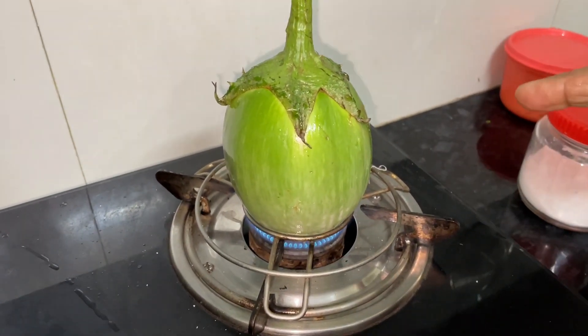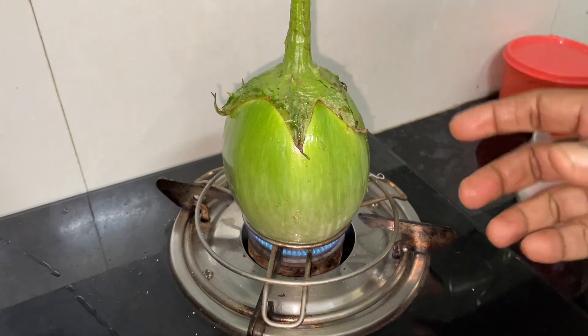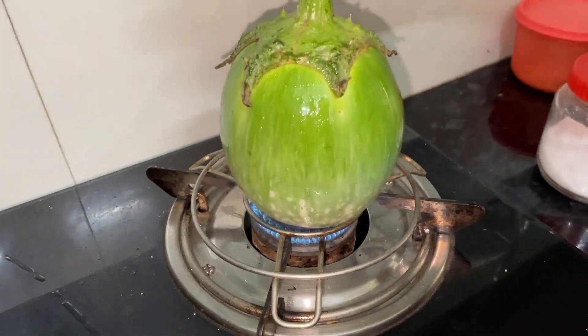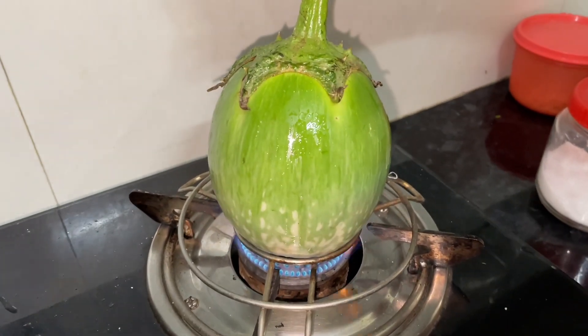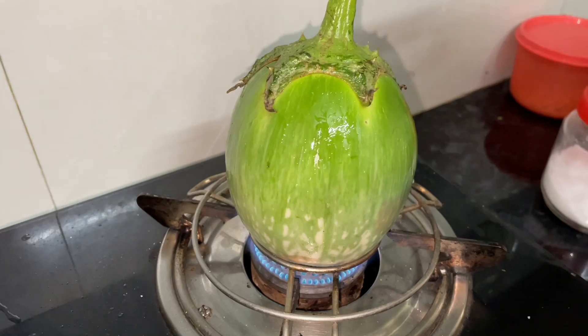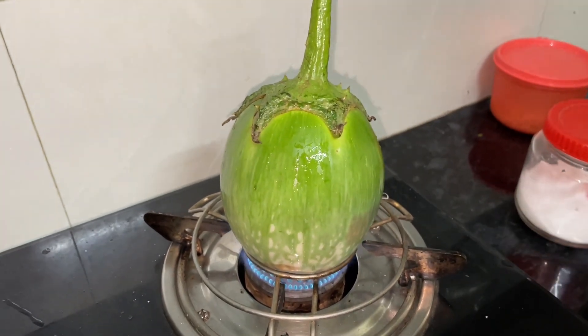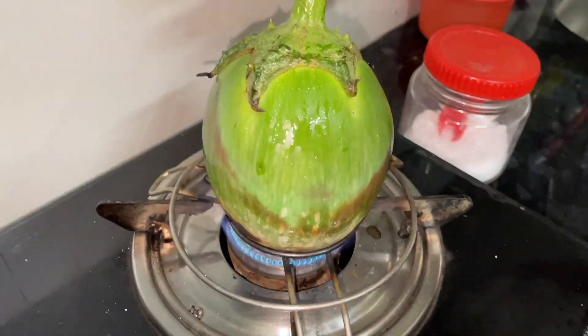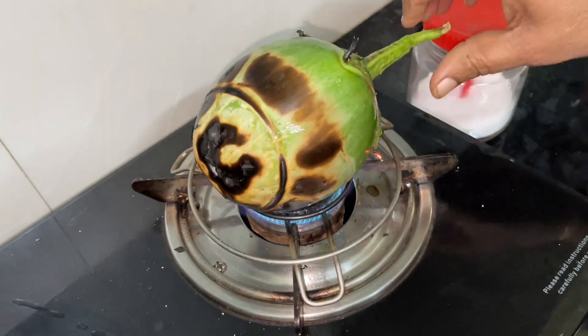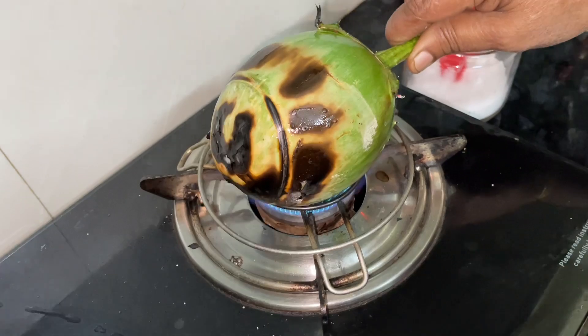We need to take a look at the place. We need to remove the stimulants and the cooking is done, so you can clean the oil and you can put the oil in. Add a little oil and then the oil has to be used.